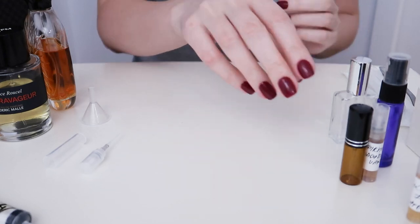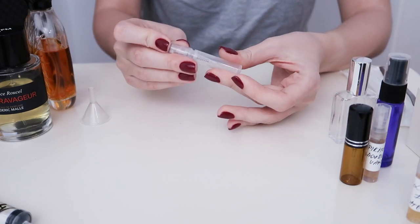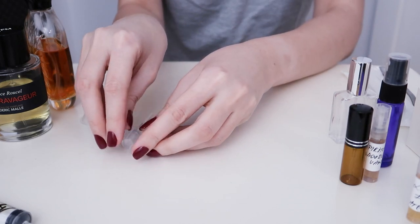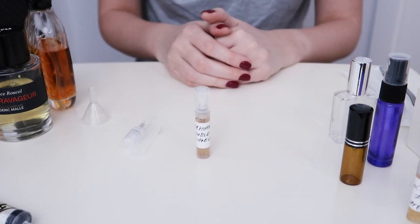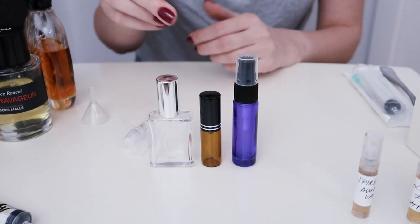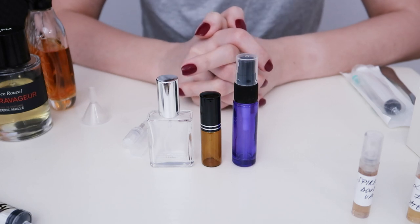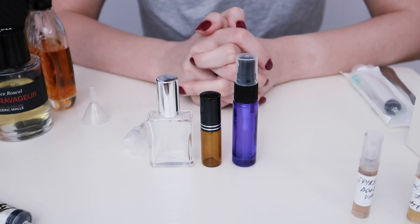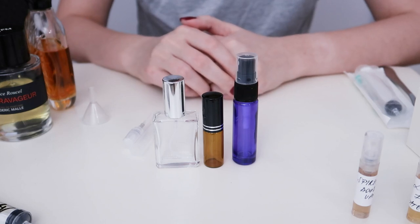The bottles come in different sizes. This is what a 3 ml bottle looks like when full and when it's a decant. We also have 5 ml, 10 ml, and 15 ml sizes, in different shapes and materials. Some are made out of plastic, others out of glass. Glass is better than plastic because plastic can potentially change the smell inside — though I haven't witnessed this myself. Glass is also more elegant, but plastic is lighter, so you choose.